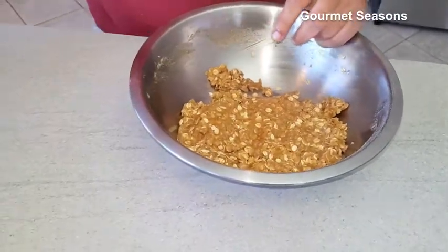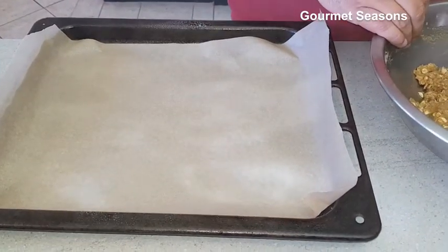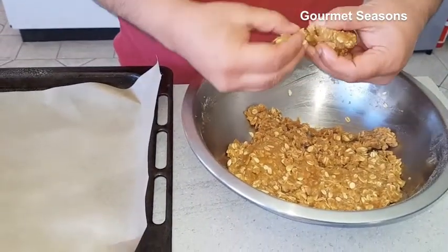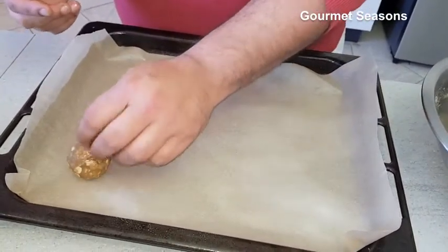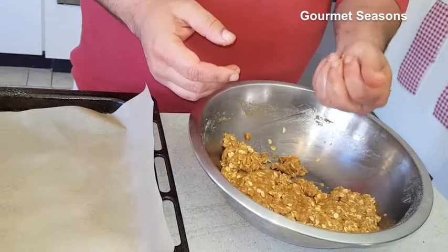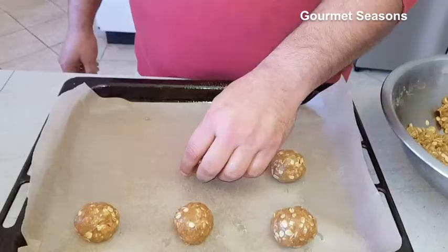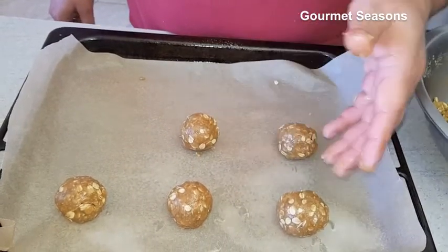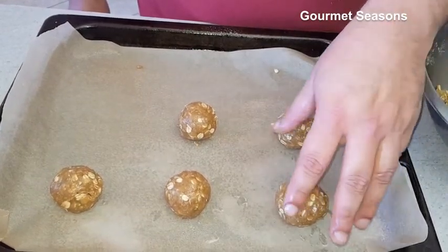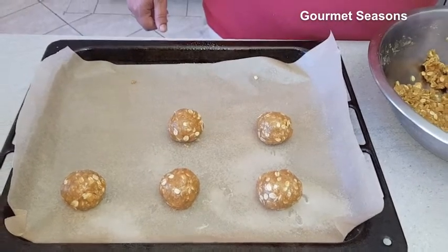Once that's ready, we'll take some butter paper and take about one tablespoon of mixture — make a ball, maybe a little less depending on the size of the tray — and make a ball like this and place it on the tray. You have to make sure when you're putting these balls that there's enough distance in between, so that when it bakes it's going to go flat and melt. These are very thin cookies, so we have to maintain the distance between each one. When ready, it'll have a little gooey texture and be quite nutty at the same time.